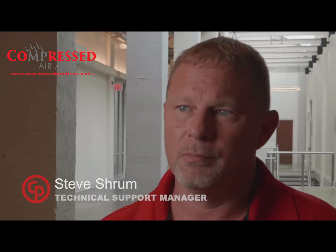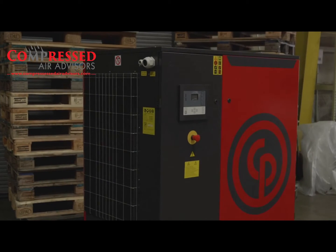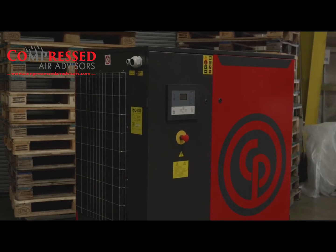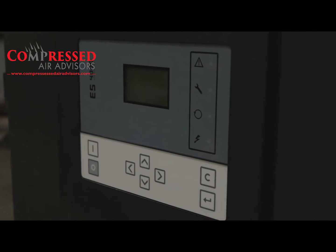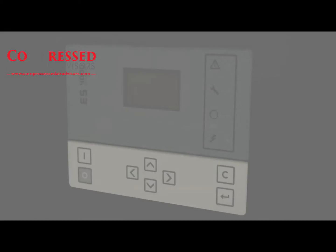First thing in the morning the facility's not using a whole lot of air — employees are not using tools — it's not going to cycle as much. Later on in the afternoon production ramps up, there's a lot of demand for air, and your compressor could turn on and remain running for the rest of the day if the demand is that high.